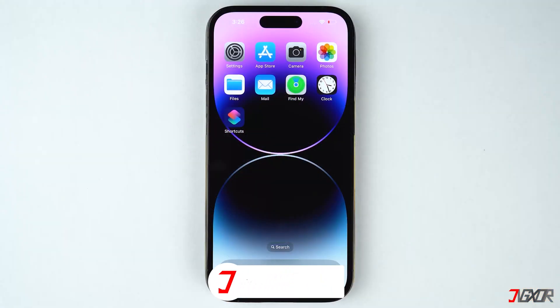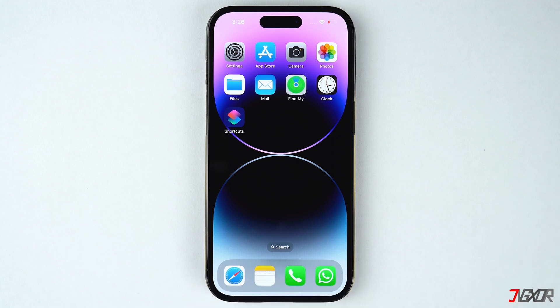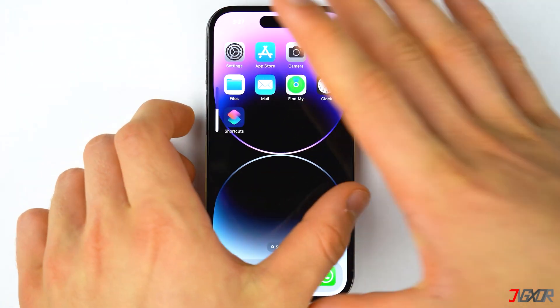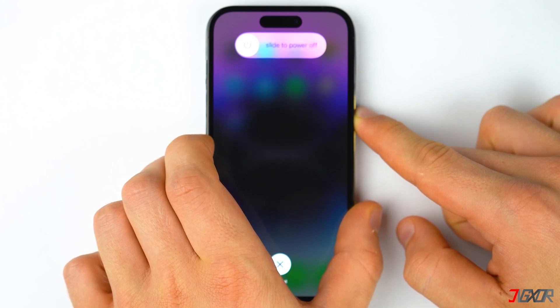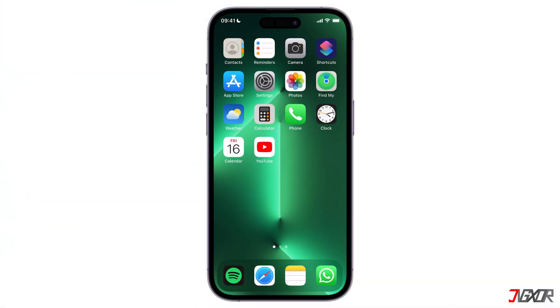You can also try to force restart your device. This approach is very simple but it frequently fixes minor software glitches on your iPhone. For iPhone 8 or newer models, quickly press and release the volume up and volume down buttons respectively, then press and hold the side button and release it when the Apple logo appears. If you're using an older iPhone model, you can refer to the tag in the top right corner or find the link to the Apple support page in the description below.